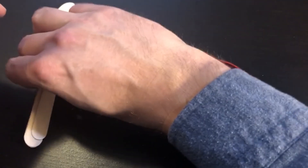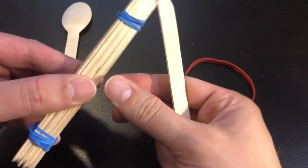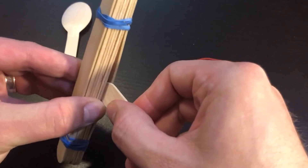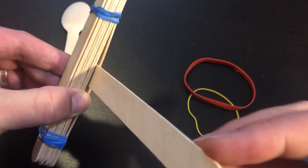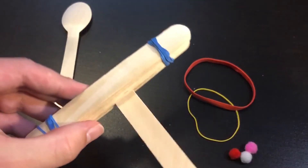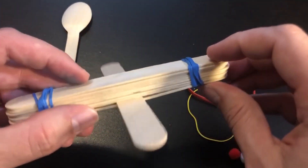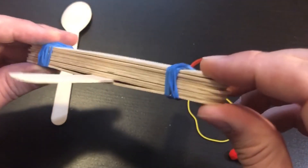Now I'm going to take that popsicle stick that I had set aside, and I am going to very carefully wedge it into the bottom — in between the bottom popsicle stick and the other popsicle sticks — and it should slide right through. When I give it a push, you should see that it goes through like that, sandwiched between the other popsicle sticks that I've tied together.